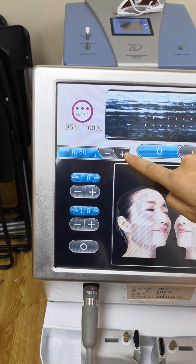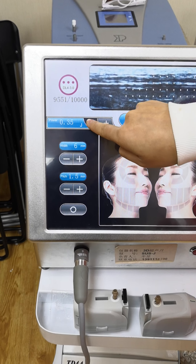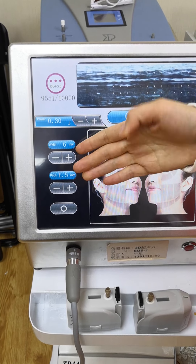This is the maximum, okay? For the treatment, we always use the lowest energy to start — always use the lowest energy. Such as a test.